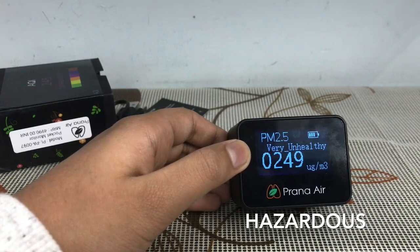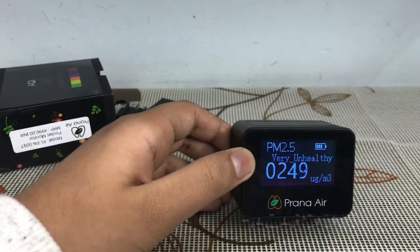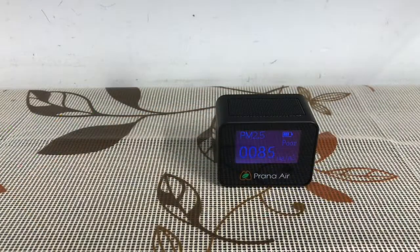Now I will show you when the quality is lower than 100. Guys, now the air quality is below 100 and it is showing poor. The range for poor is below 90.